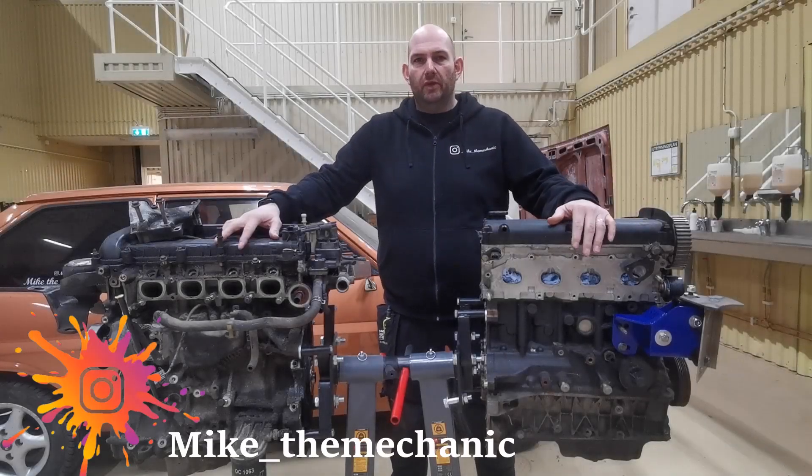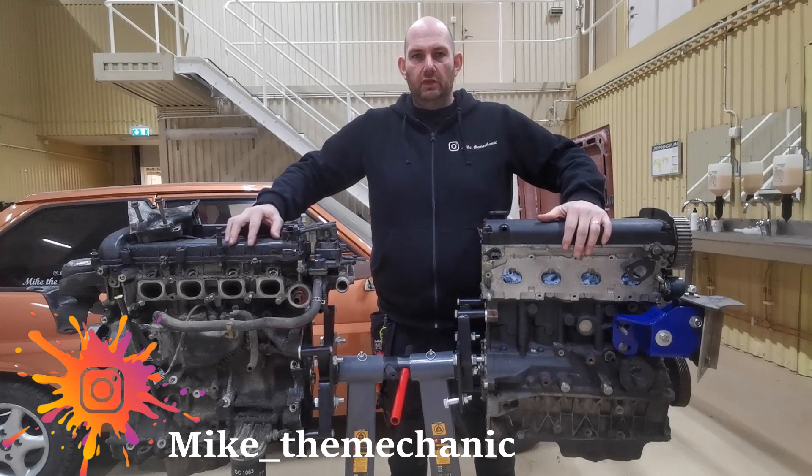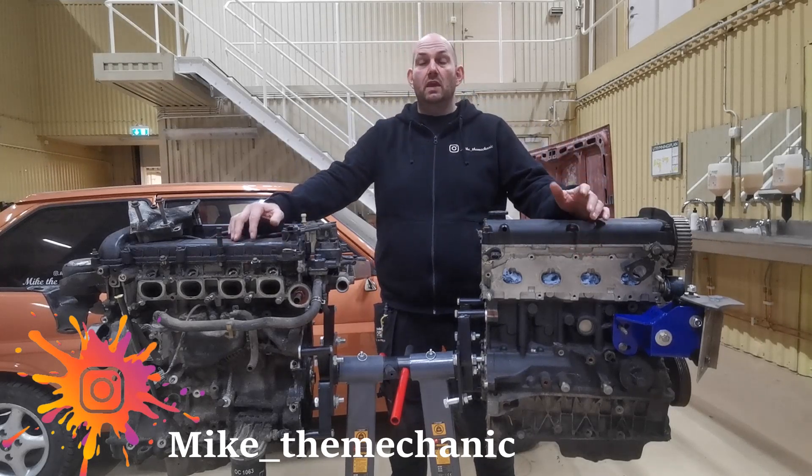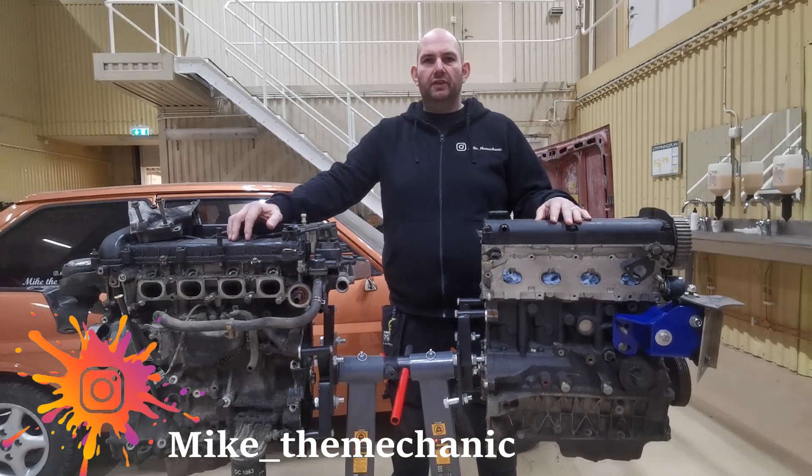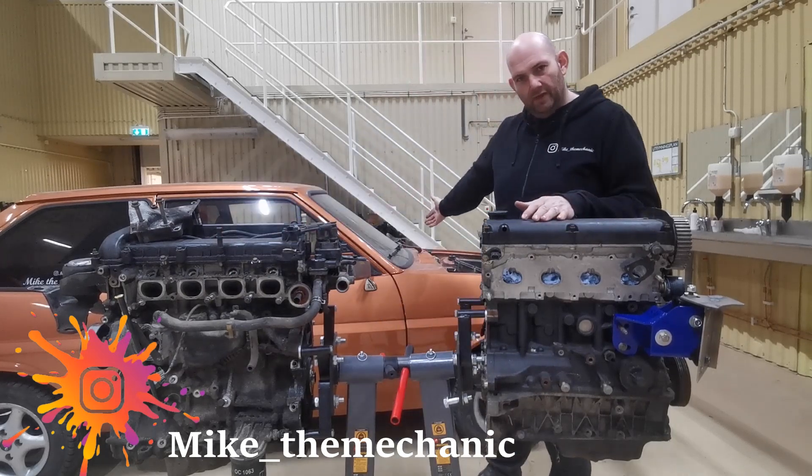Hi there guys, welcome to this episode. I'm hoping this is going to be the first part of a three-part series, and it's going to be all about how to put a Z-Tech in a Fiesta.